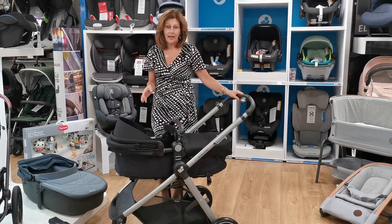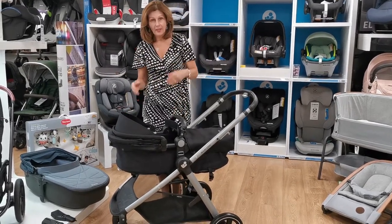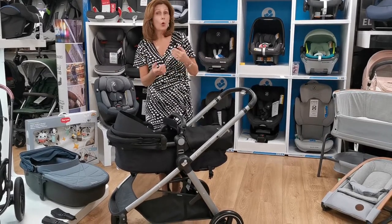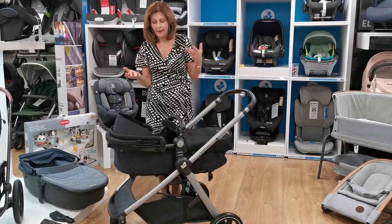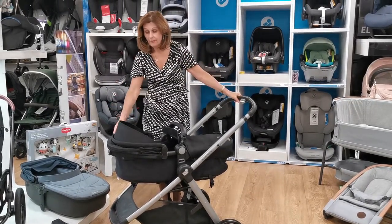So this is the Maxi Cosy Zelia. It's really fantastically good value for money, and particularly if you're on a bit of a budget and you don't have a huge amount to spend, or if you don't want a separate carry cot, this may also be something that might be great for you.